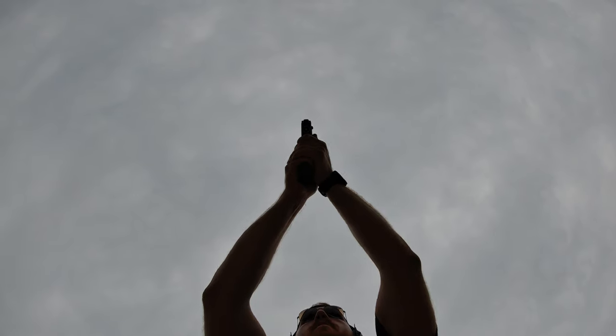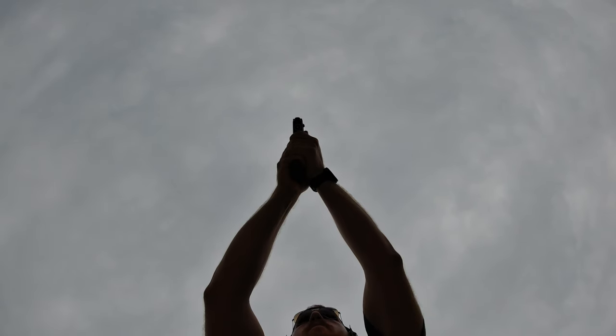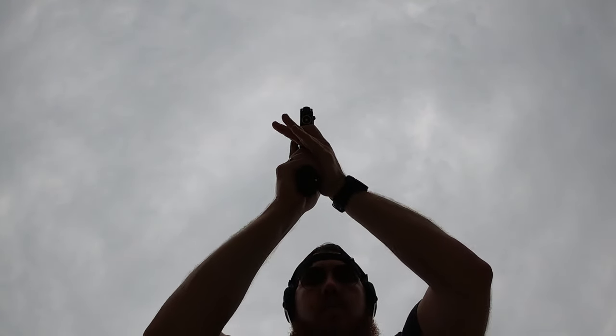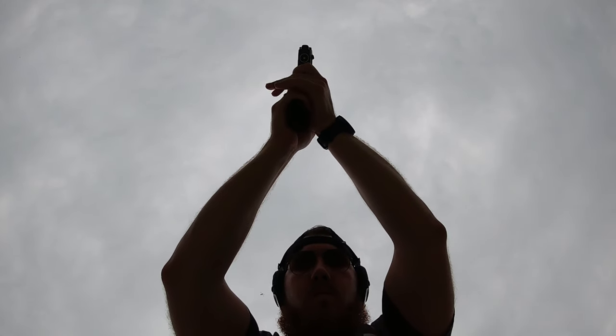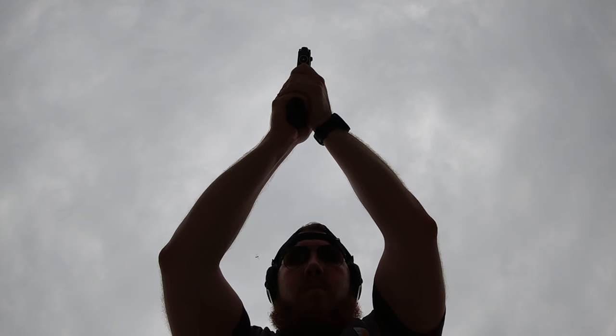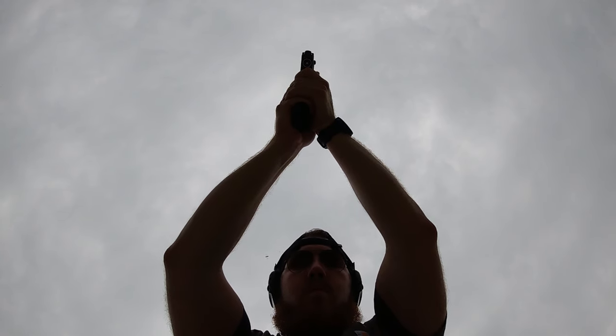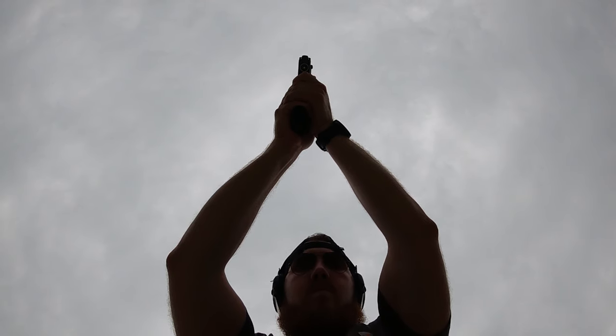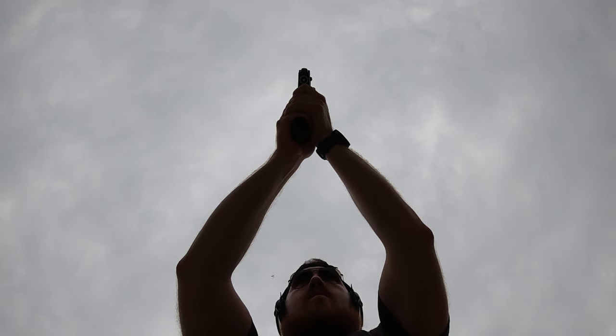Now that we have the gun extended and sights are on target, we have to think about how far we extend our arms. You can have the gun right in front of your face all cramped up, or completely extended with your elbows locked — both will give you a shot on target, but the following shots won't be as smooth. We want to be somewhere in the middle. Your arms want to have a bend in them that provides strength and rigidity while also allowing them to bend as shock absorbers for when the gun fires. This helps absorb the recoil, which gives you better follow-up shots.